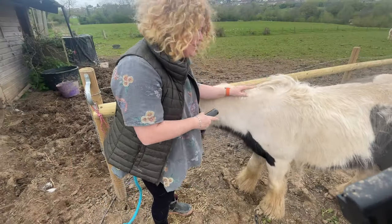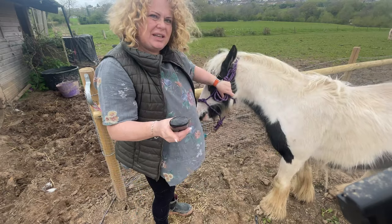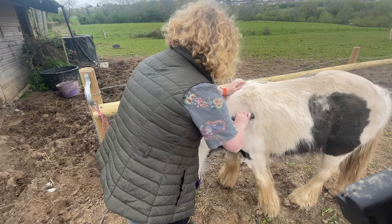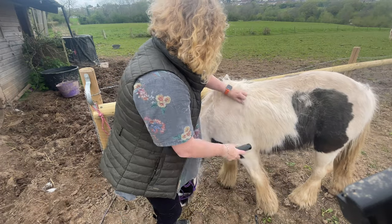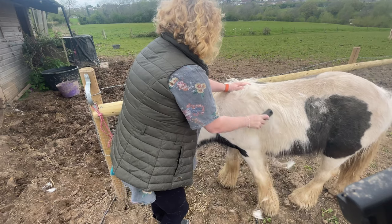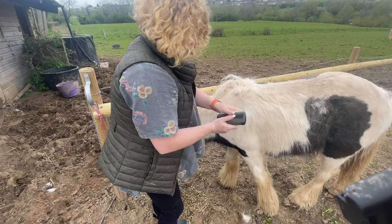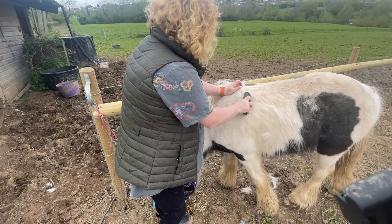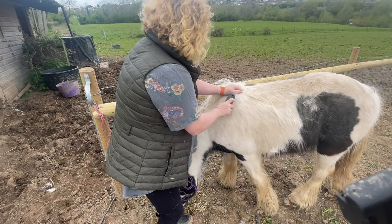These thicker areas do seem to be a bit harder for it to work on. But if I start at the bottom of this thick area and just use the corner of it — yeah, it's taking the hair straight out as well.